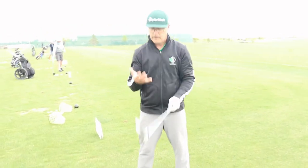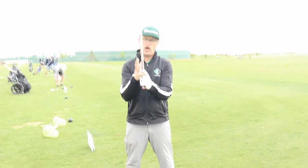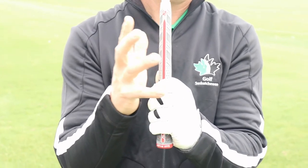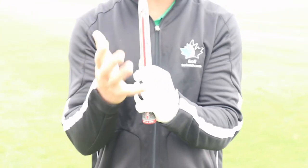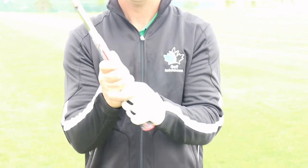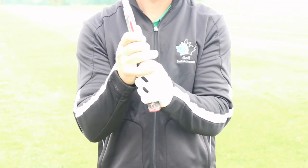With your right hand, there are a couple of options. You can do an interlock with your pinky and forefinger, or you can do an overlap. Myself, I like overlap. Tiger Woods, a pretty famous golfer, he likes interlock. As long as we can have all the fingers on the club. In terms of grip pressure, basically a 3 or 4 out of 10 throughout your golf swing.